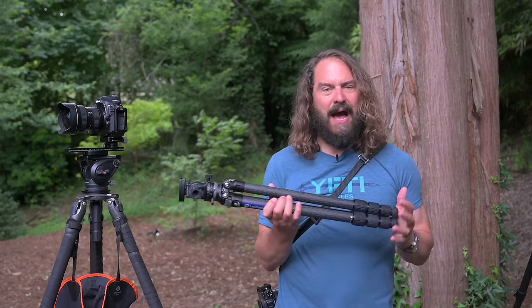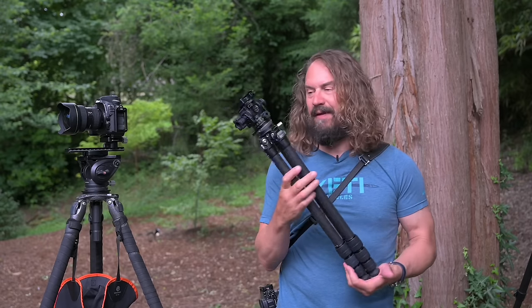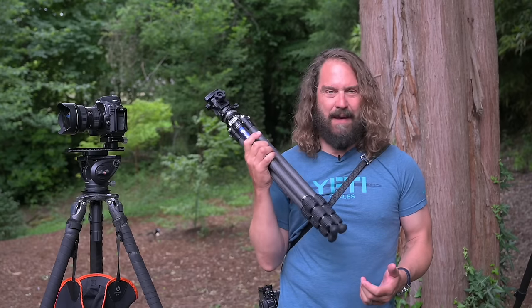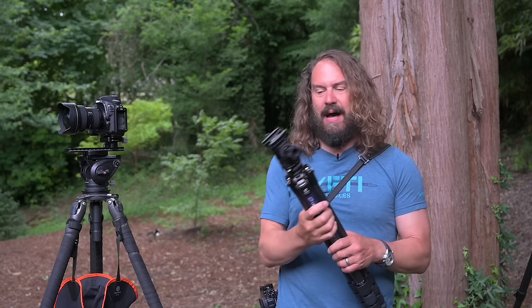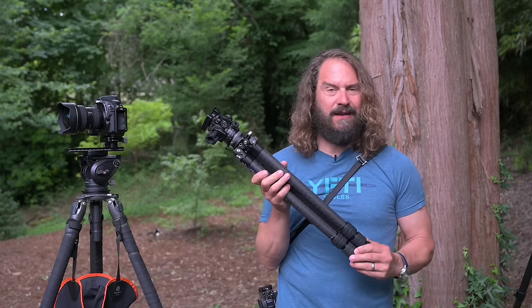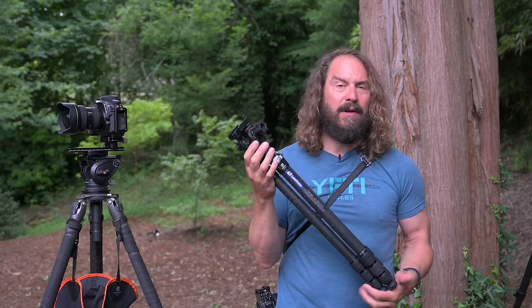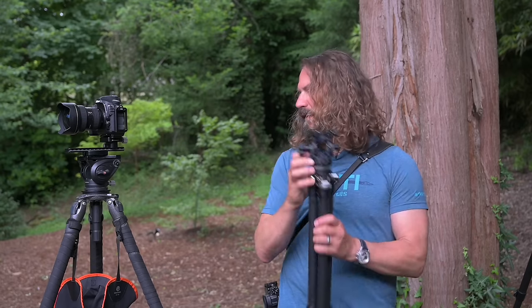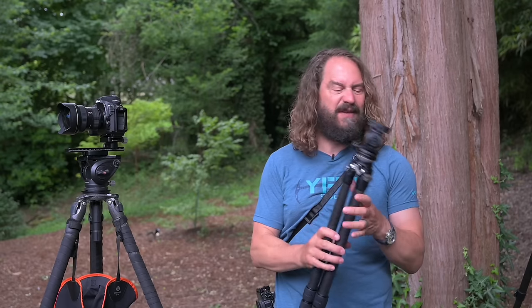So I decided to see how light I could build a system I would actually use. I've been having a ton of fun with it, and on lightweight missions — backpacking — this is going to join me instead of my heavier setup. It also makes a great second tripod. The whole system weighs less than four pounds and it's only two pieces, much simpler than building my other fluid head system.